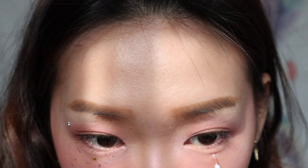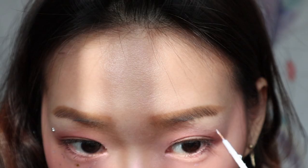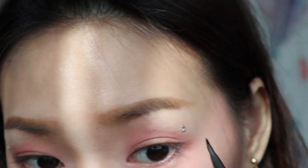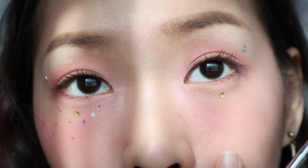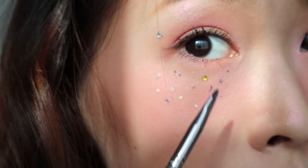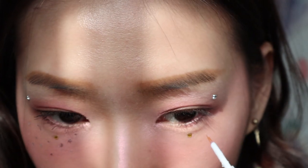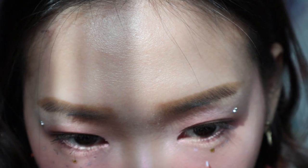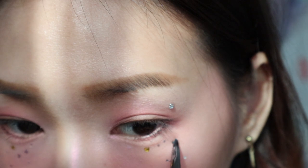Moving on, I'm going to create some glitter effect. The glue I'm using is the falsies glue. At first, I place two heart shapes — one underneath my eyes and then one over my brow bone. The concept is just to spread evenly little dots, then just follow your imagination to spread all the dots around.